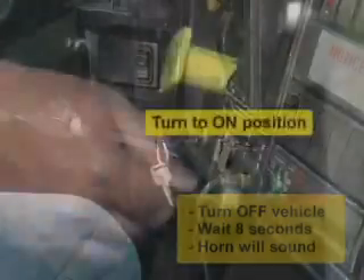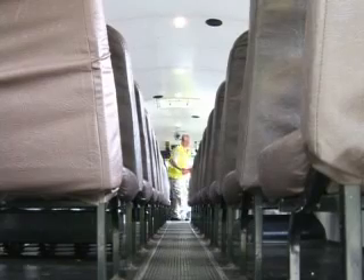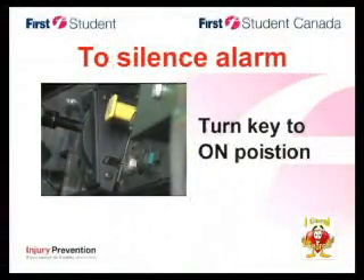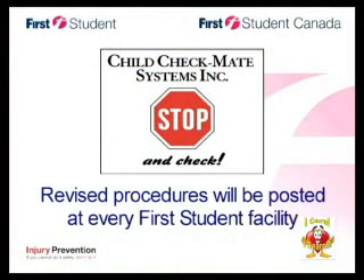Immediately turn the key back to the on position and proceed with your child search. Remember, if the system alarm sounds, simply turn the key back to the on position to silence the alarm. These revised procedures will be posted at every First Student facility — please review them. If you have questions, take them to your supervisor.